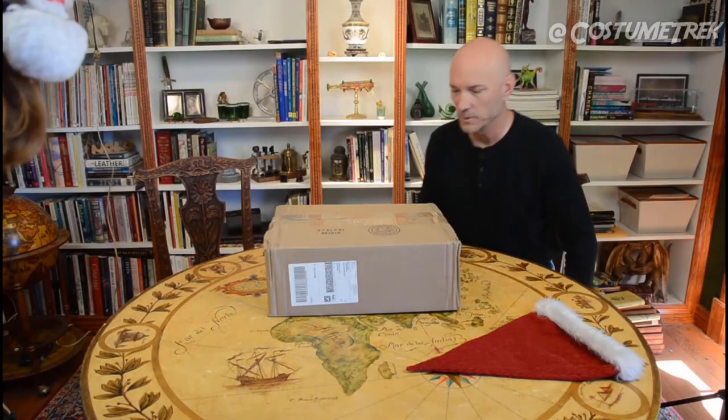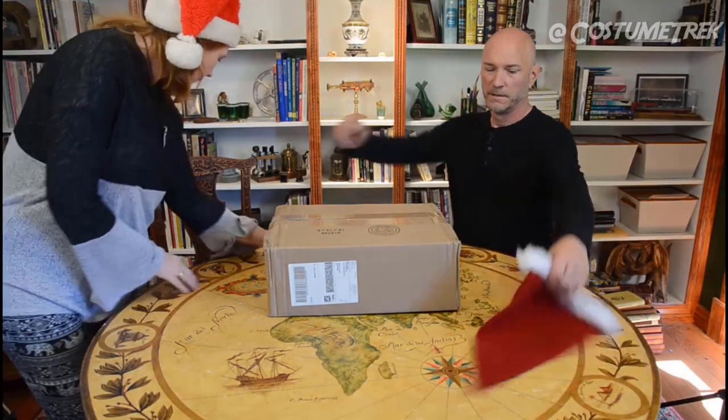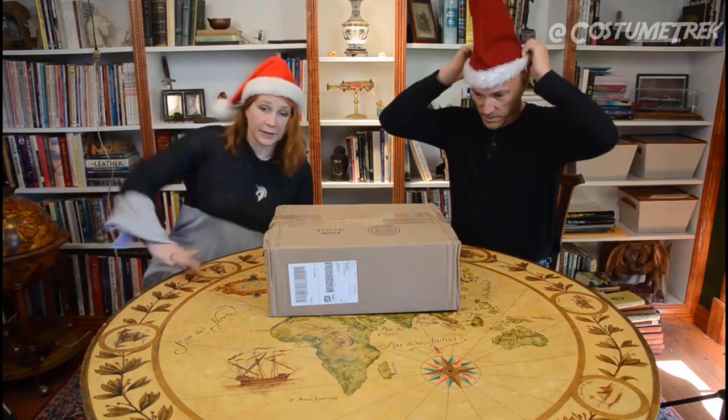Alright, so the first thing we need to do is just sit here for a second. Hit that one — sweet, it's like we know what we're doing now.